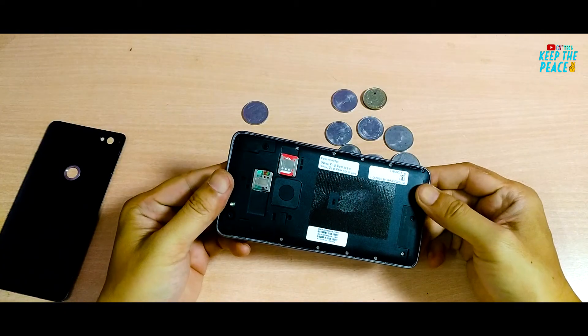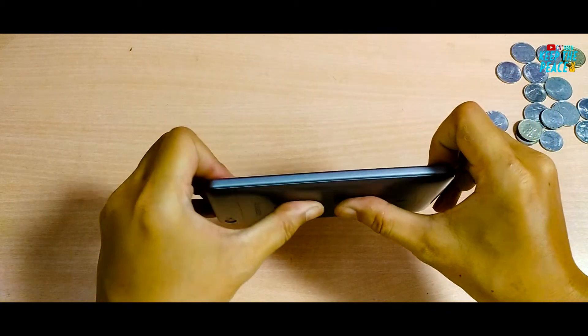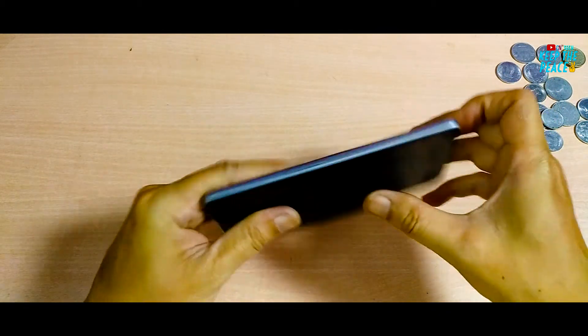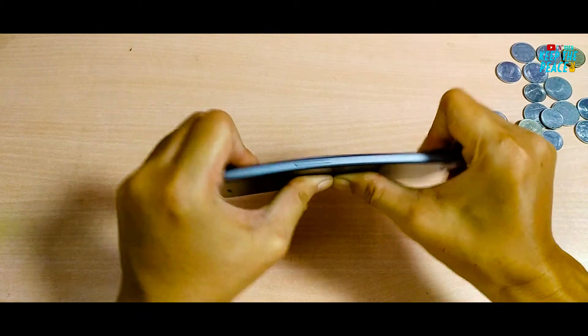This phone is going to last a long time due to its awesome durability and structural strength, but do remember to install a tempered glass! Let me know if you enjoyed this video — if you did, leave a like below and hit the subscribe button for more tech content. Thanks for watching, keep the peace and catch you next time!